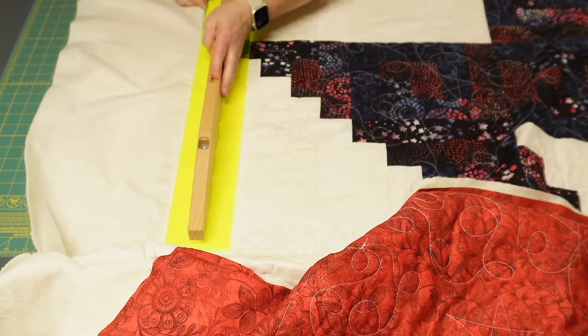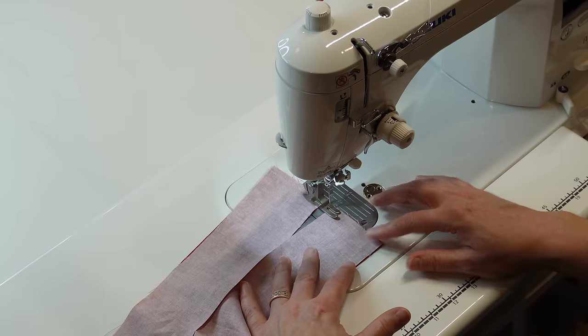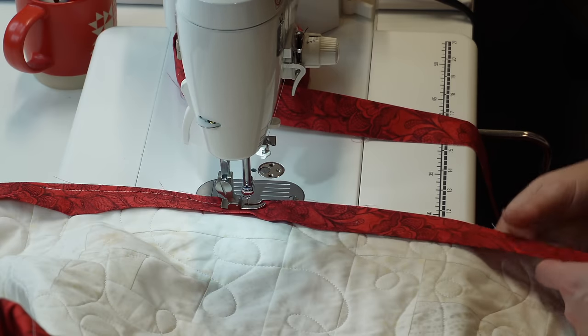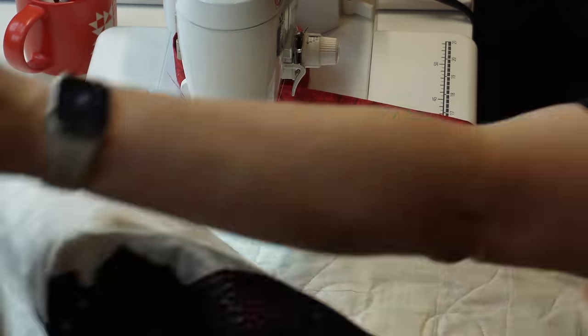After getting all of the quilting done I kept it really simple and just trimmed up the quilt — trimming right along the top of the quilt. I didn't try to square it up or anything like that, I just trimmed off all of the excess fabric. This time I decided to bind the quilt by hand. I still cut my binding strips to two and a half inches, sewed them together end to end, and then ironed them in half, but this time I sewed the binding onto the front of the quilt and then flipped it to the back to hand stitch down.